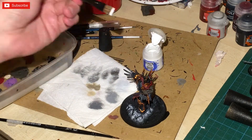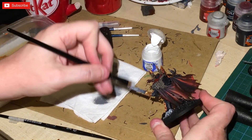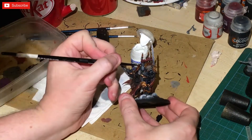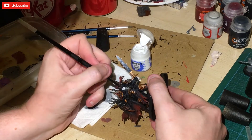I've decided I'm going to airbrush the sword, so first I'm going to heavily dry brush it with white at the top. I also painted up his face in white as well, in preparation for what I'm going to be doing for his skin.